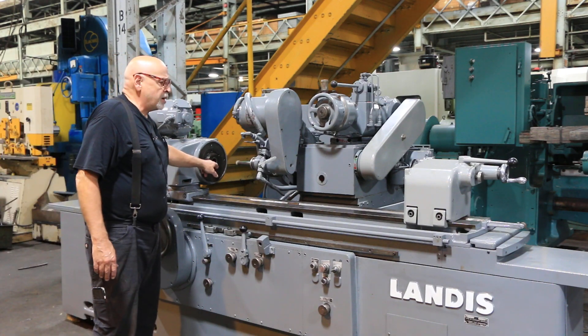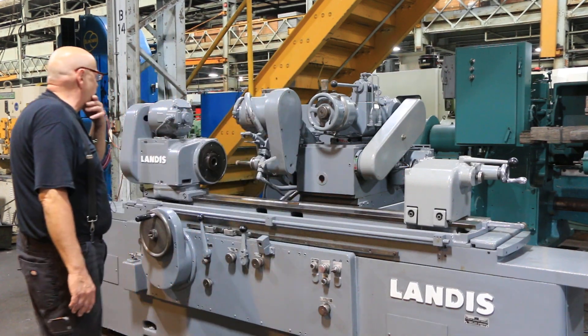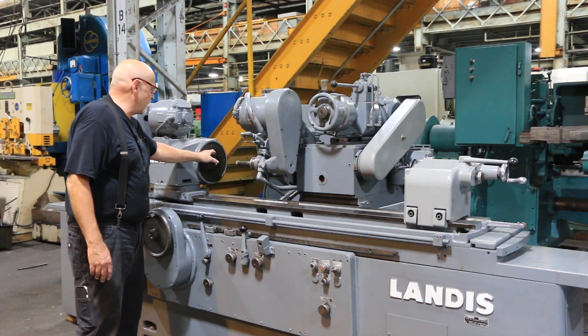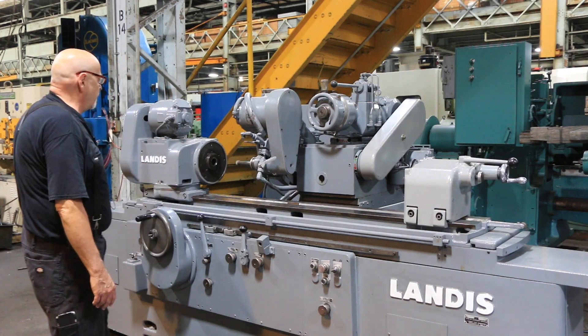The size of the tapers for the centers — you have one for the tailstock and one for the workhead. There is also an external taper where you can mount a faceplate or a chuck.